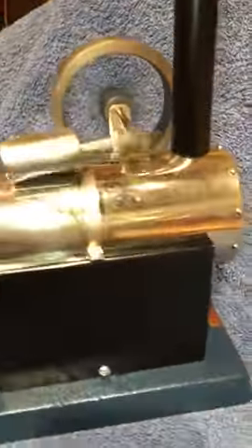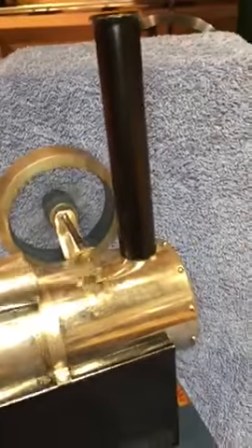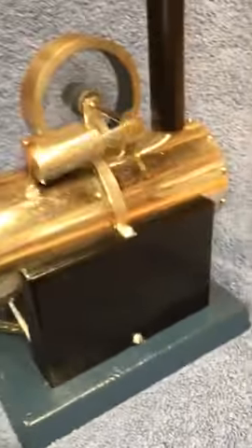A very nice engine, a very rare engine. It's got a nice decal — you can see it on the front end, back end I guess. The firebox has been repainted, the chimney has been repainted, and the cast-iron base has been repainted over time.